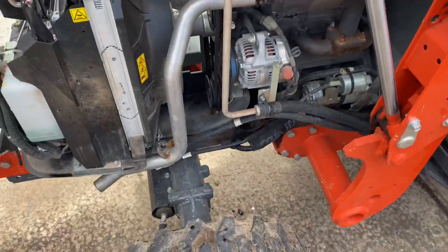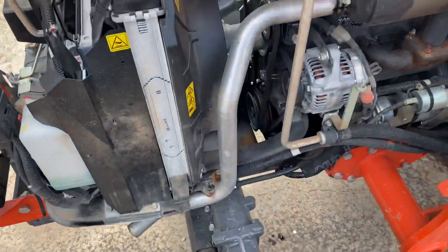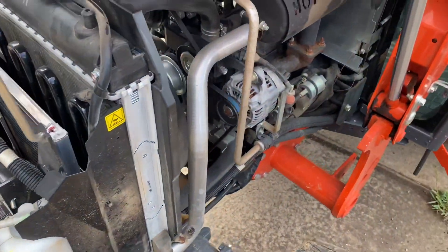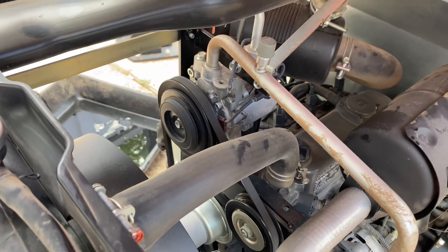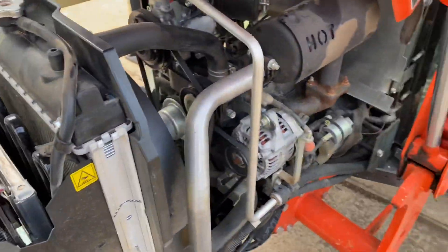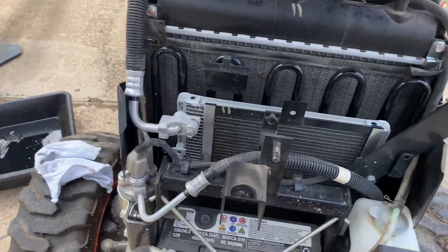We'll let it run for about 30 seconds to a minute. It's relatively quiet. Sorry — my camera cut out — but I got the oil checked. I'm going to let it sit for a few more minutes before I check it again.